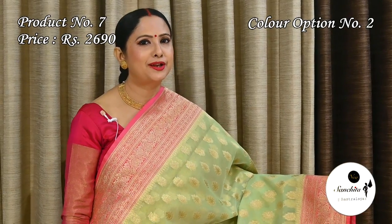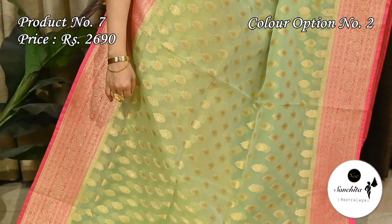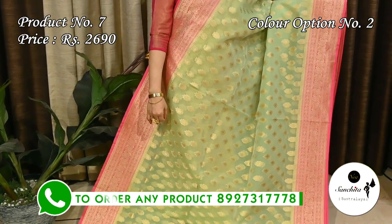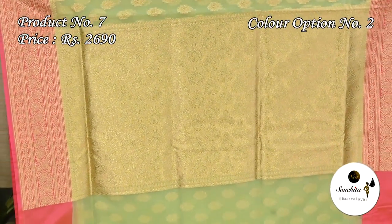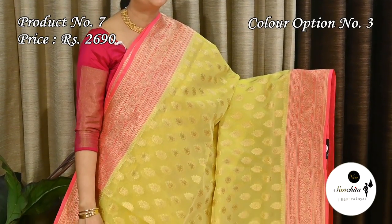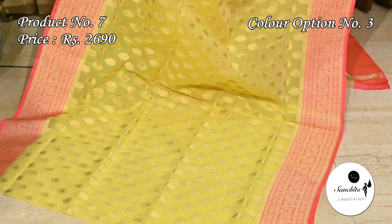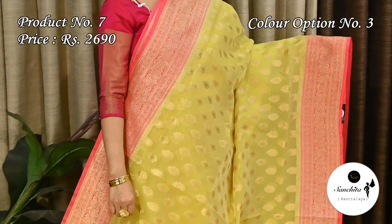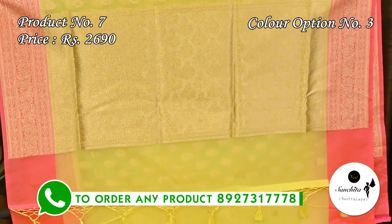Very pretty color combination — light mint with pink. Lovely color combination of light yellow with peachy pink. Lime yellow with peachy pink is also available. Zari woven pallu in green, with blouse base in light yellow color.